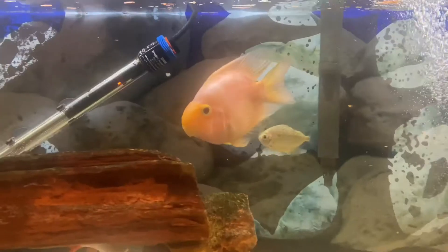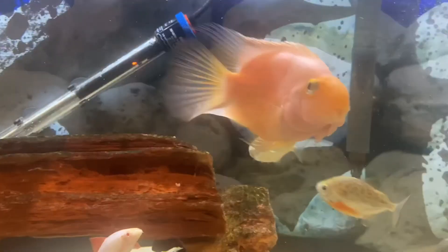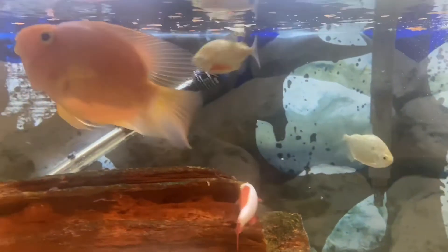Remember, they are very, very messy. You will have to do a very good cleaning of your aquarium because they tend to rip food apart and create a lot of debris. Debris gets stuck between the rocks and in your substrate. So make sure you are aware of this before buying a blood parrot.